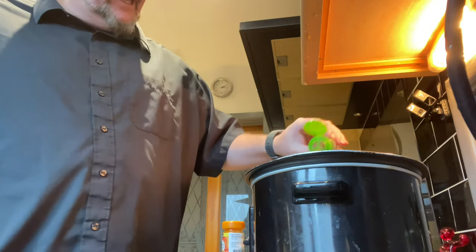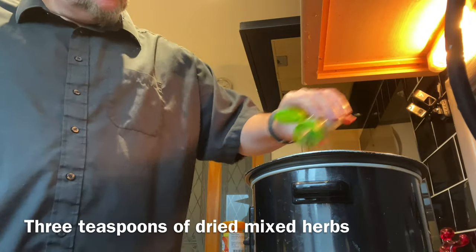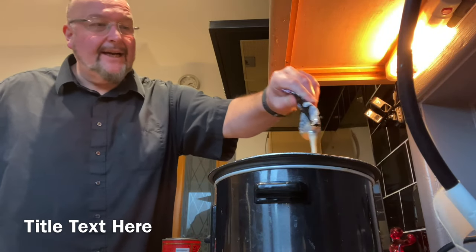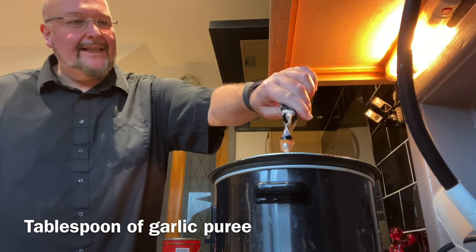I'm now going to add some dried mixed herbs — Italiano mixed herbs. It's looking like a work of art, but I haven't finished yet. I'm going to add a squirt of garlic puree. We need some garliciness.